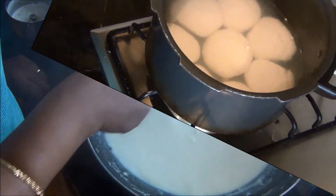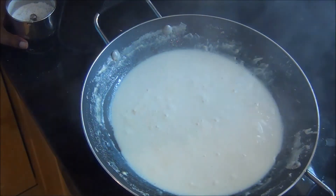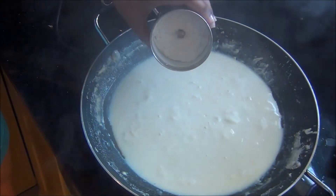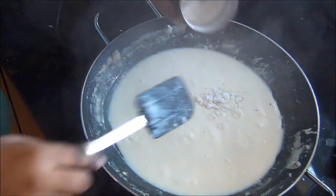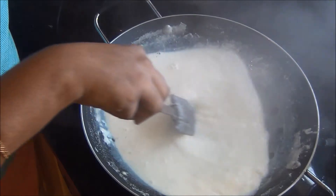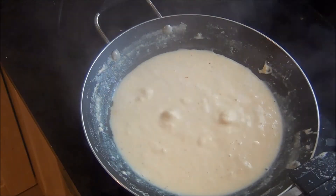Meanwhile our milk has been reduced to one liter. At this point I am going to add the sugar, along with which I have ground the saffron, the cardamom seeds, and the raw camphor (which is optional). I am going to simmer it for another two minutes and it will take on a good yellowish color from the saffron.